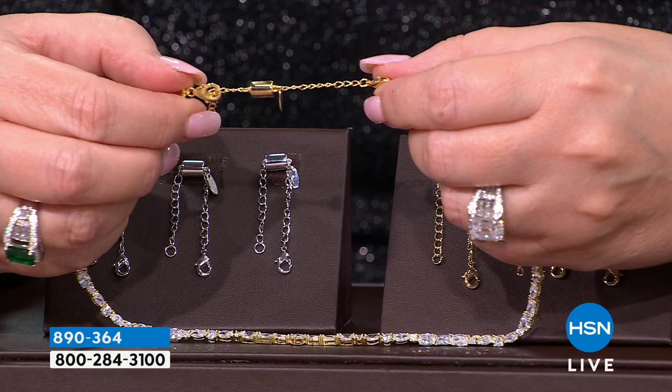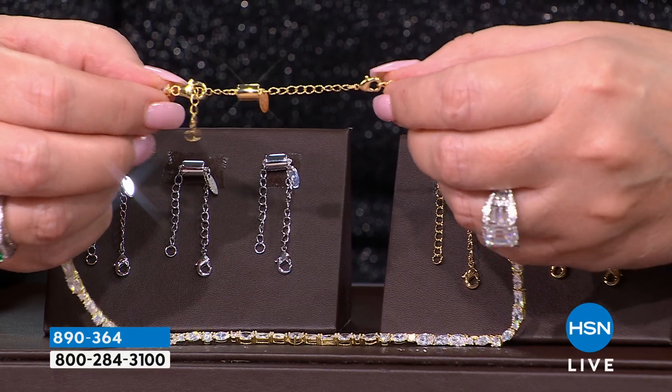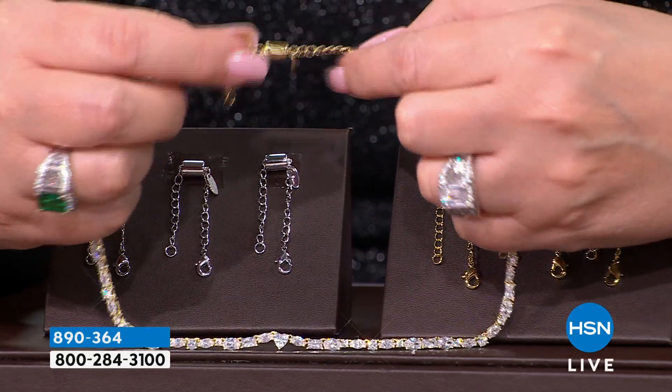I said, okay, I'm going to remedy that. So my sister Carolyn is the one that really got me motivated. And now I use this on every single pendant.